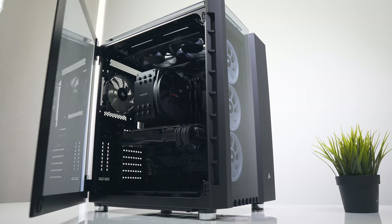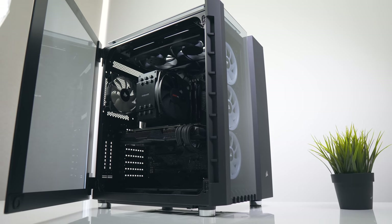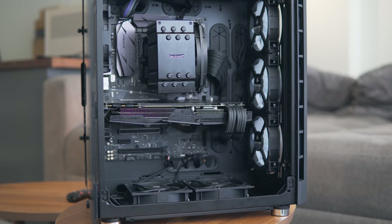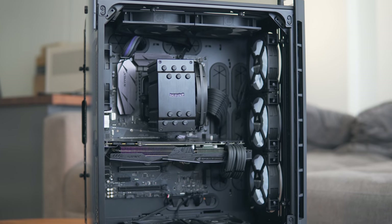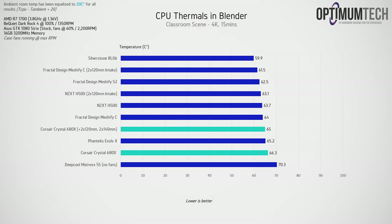The test system used for ATX mid-tower testing features a Ryzen 7 1700 under a be quiet! Dark Rock 4 cooler and an Asus GTX 1080 Strix. Additional thermal testing was done with two 120mm fans at the bottom as intake blowing up at the GPU and two 140mm fans at the top in exhaust. For CPU thermals running Blender, the 680X runs toward the warmer end of the stack — at stock, it's about 2.3 degrees warmer than the stock mesh FIC, which is honestly not bad.